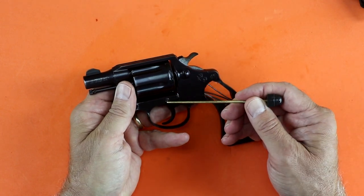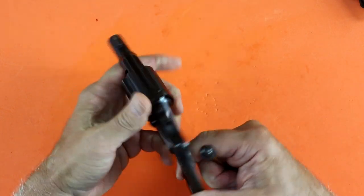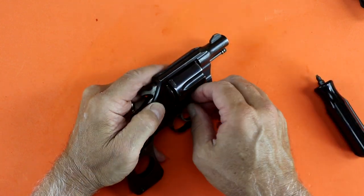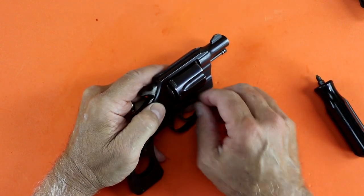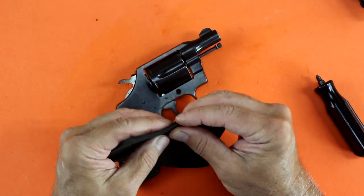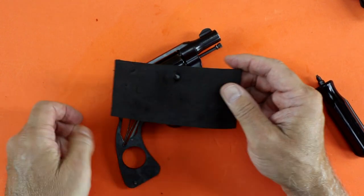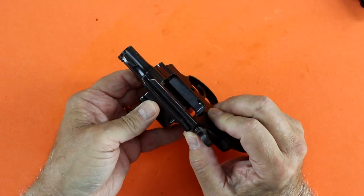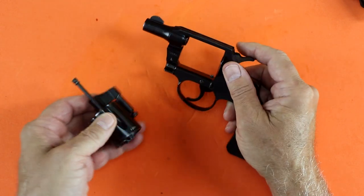The side plate is retained by two screws. The crane is held in by a single piece crane lock screw — older models had a two piece system. I remove the crane lock screw, which allows me to remove the cylinder and the crane. I have a separate video on the disassembly of the cylinder group and I'll provide a link at the end of the video.